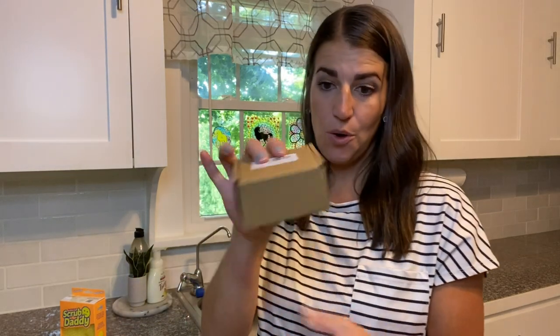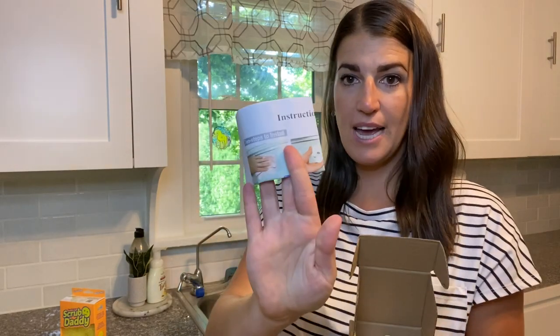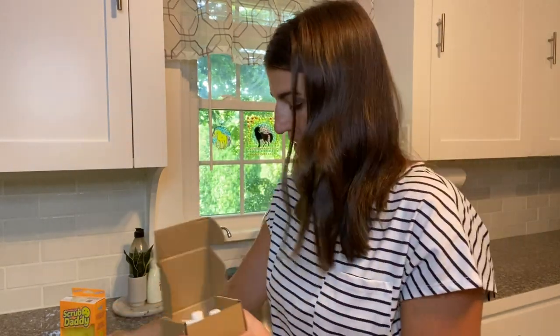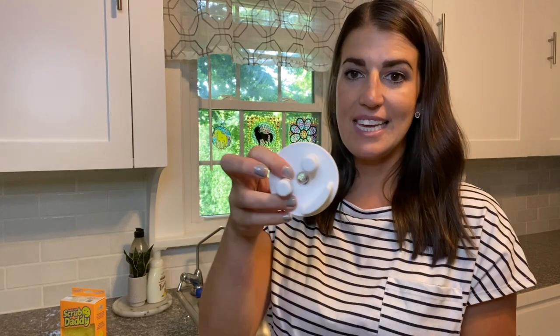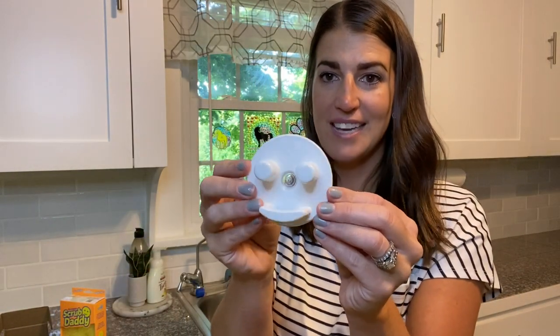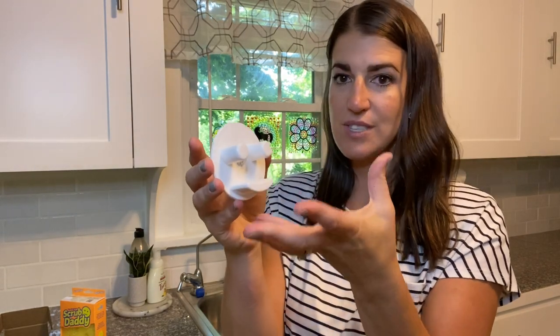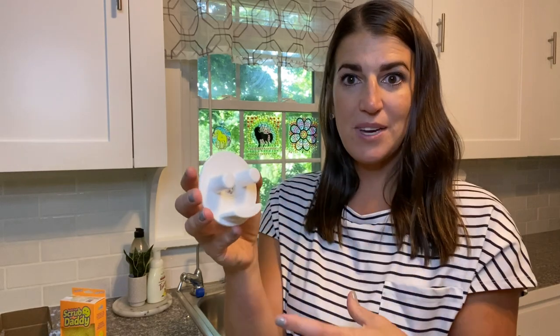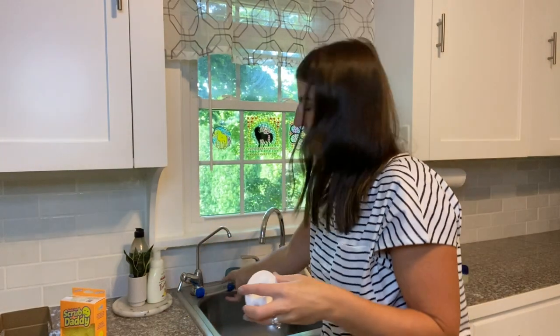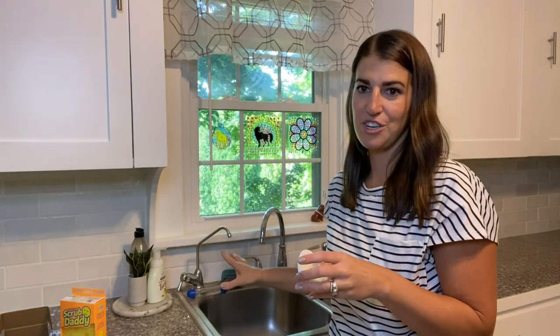This is a holder for any standard smiley face sponge. When you open up the box, you're going to have some easy-to-install instructions and then the sponge holder. Look how cute that is — the sponge you just slide right on top, and this design allows it to drip so it can dry.